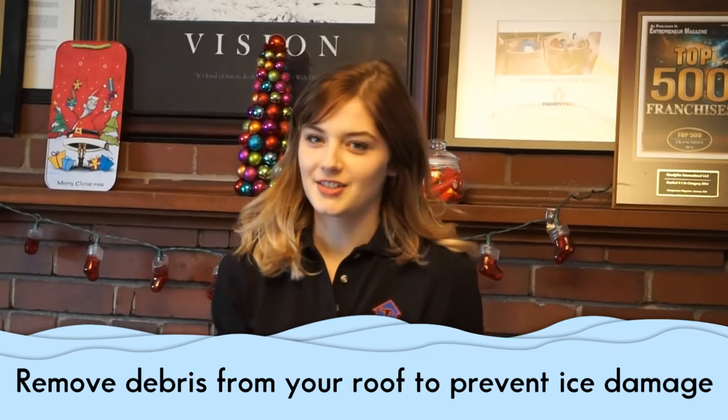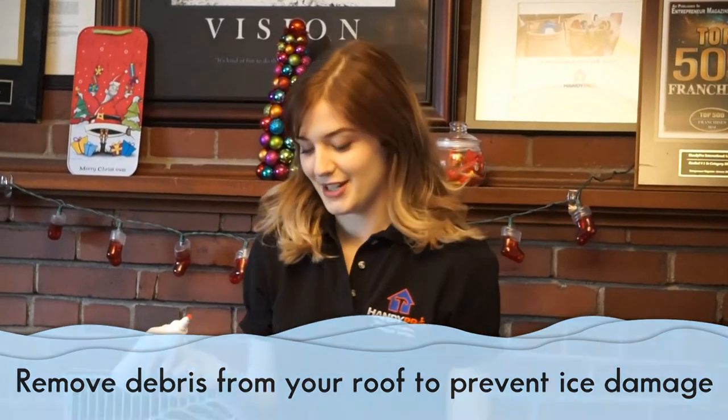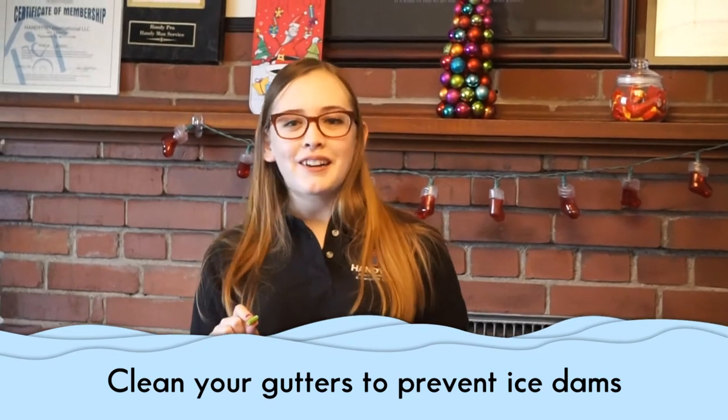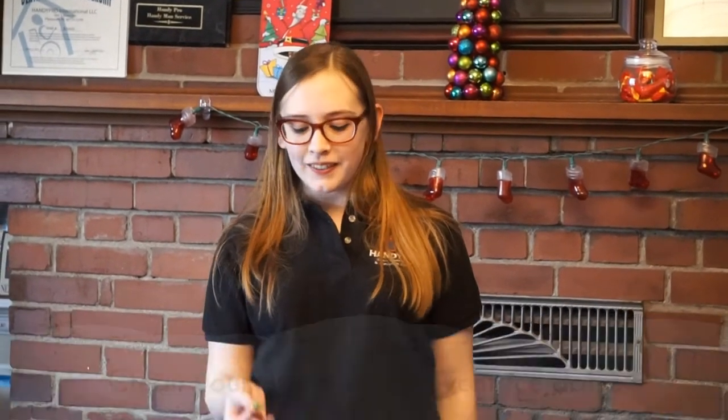Check your roof for any loose shingles or other repairs to prevent ice damage. Clean your gutters to check for any repairs needed and prevent ice dams.